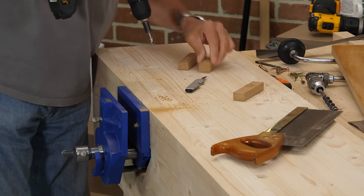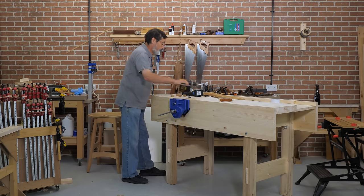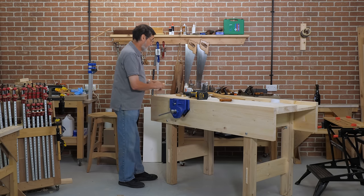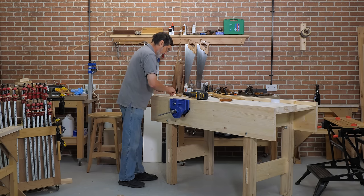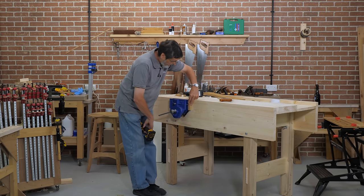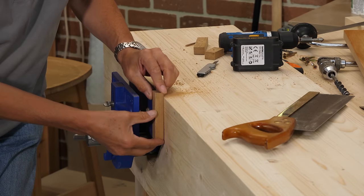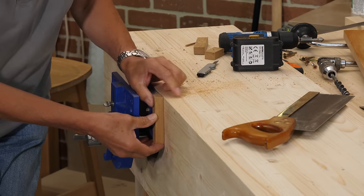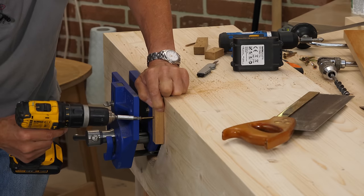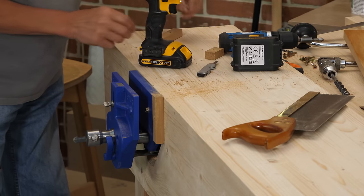Because we're going to put the vise jaw over that — just a couple of screws. Now you can glue this if you want to, it's entirely up to you. I'm not sure that you need to because you may want to take it off for some reason sometime in the future. So I would just go ahead and flush this with the top of your bench, at the very top, up against the side of the jaw, then drive your screw — on this side.